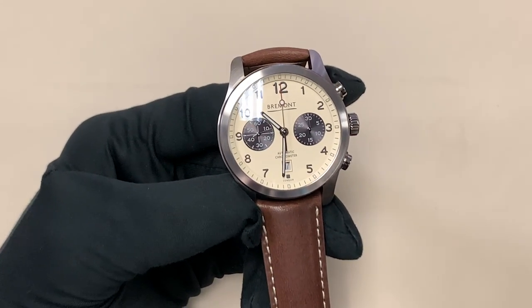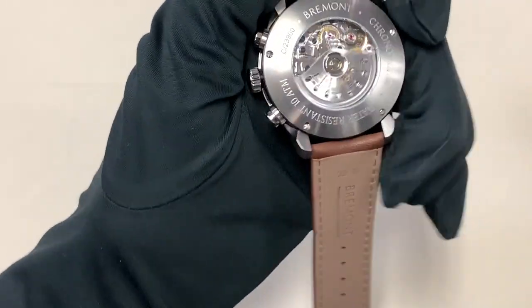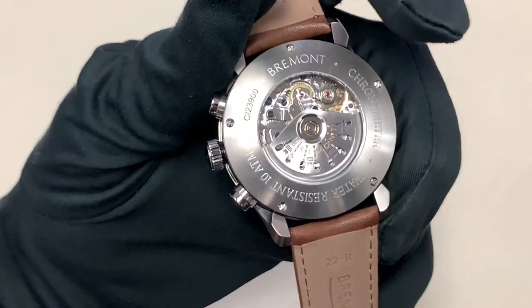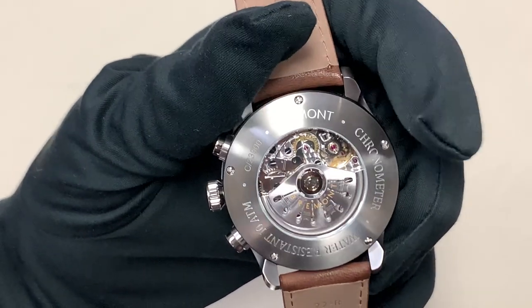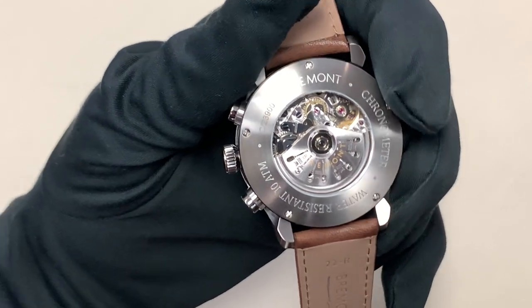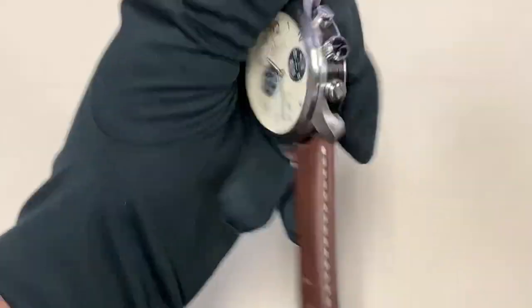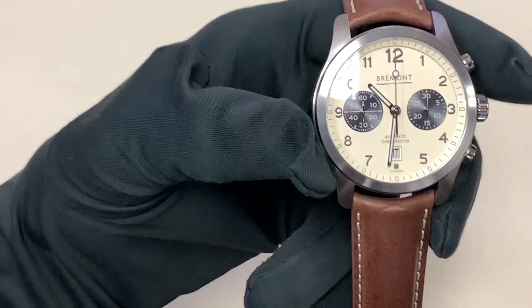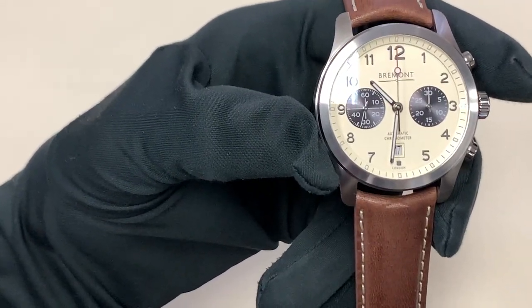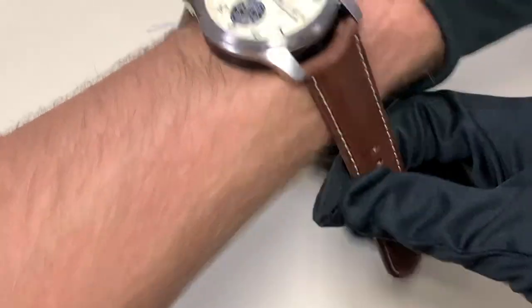This is the Alt-1C Chronograph, and the C is significant because it is a chronometer. It's got a top-grade ETA Valjoux 7750 base movement, and the finishing is spectacular — you have perlage at pretty much multiple levels on the movement, not just on the back plate. It looks fantastic and is finished very, very well. I'm really excited that they got this watch in so I could review it.